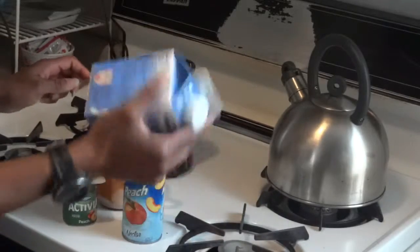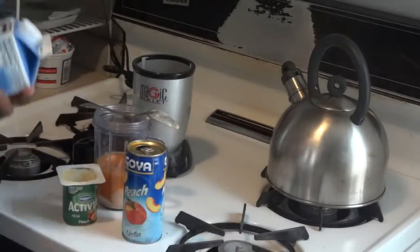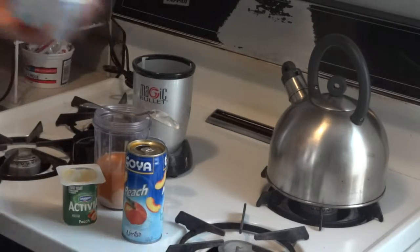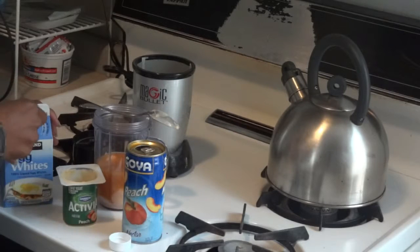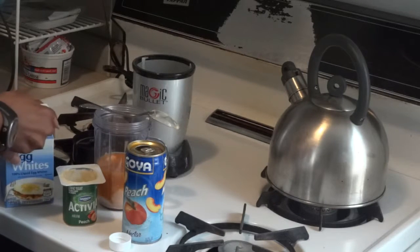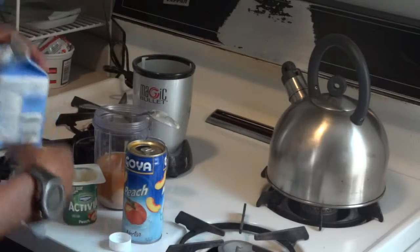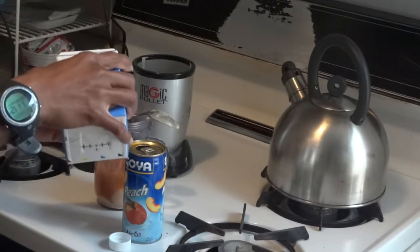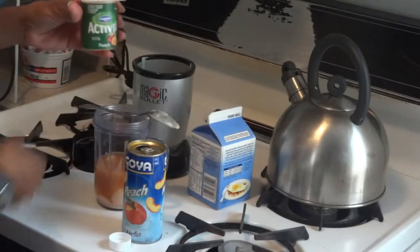I feel like I might make some egg white to eat alongside it. I'm going to put 4 ounces of egg white into the smoothie. That's my measurement — 4 ounces.